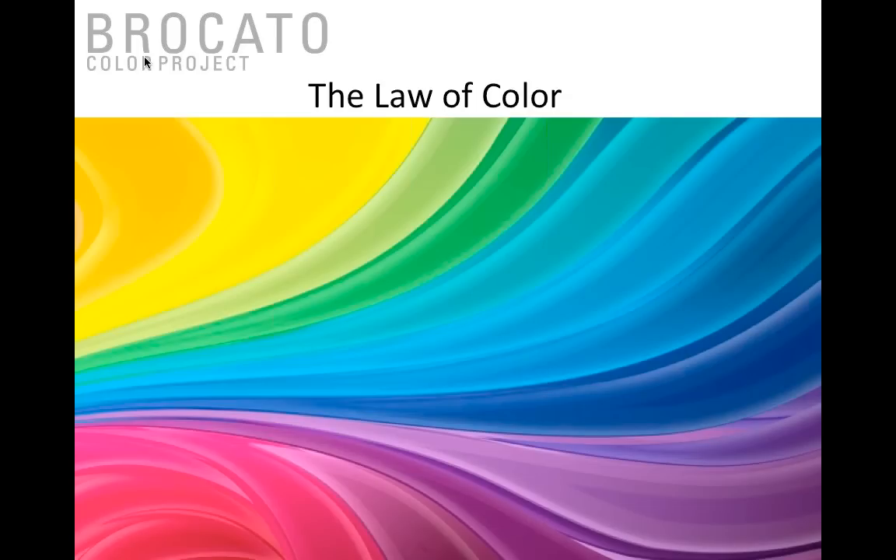Now we want to go through the laws of color and the physics of hair. There are some things we're trained on as hair colorists that set us up for failure. I want to define a few things — I know this is probably information that most of us have heard over time, but I just want to draw your attention to a few key things.